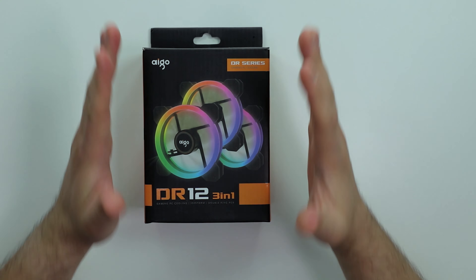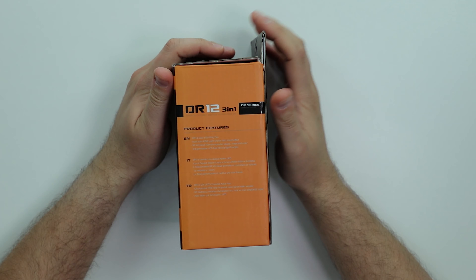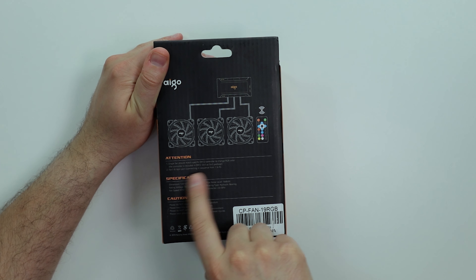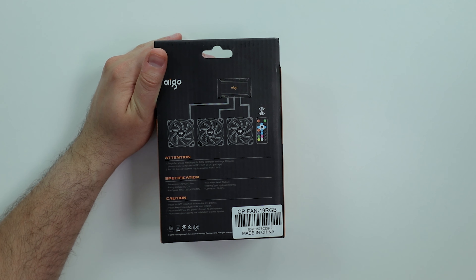Let's look over the box. So DR-12 is 3-in-1 Gaming PC cooling Ice Storm double ring RGB — that's a mouthful. The box is nice, vibrant. They changed their design and logo a bit. On the side, single fans should match a specific DR-12 control. Specs: 120mm, DC 12 volts.